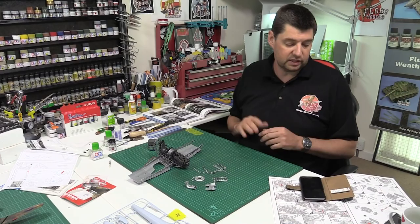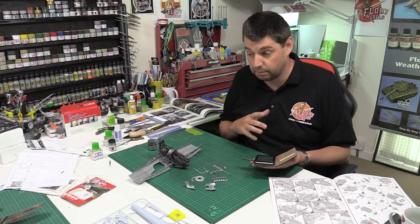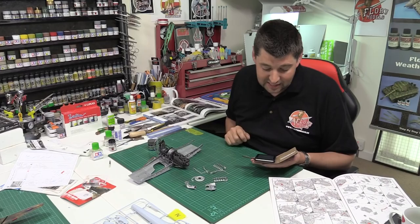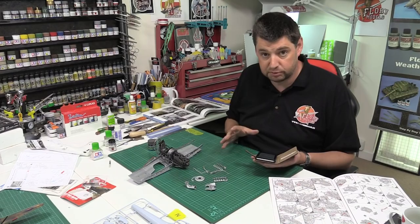Now, speaking of which — we've got the Middle Eastern group build. It's the big group build; it comes with medals, prizes, and all the bits and pieces. That's the Stirring Up Dust, and it's going to finish on the 21st of June. So you've only got a couple of weeks. Get your entries in and make sure your photo builds are all up to date and go all the way through.